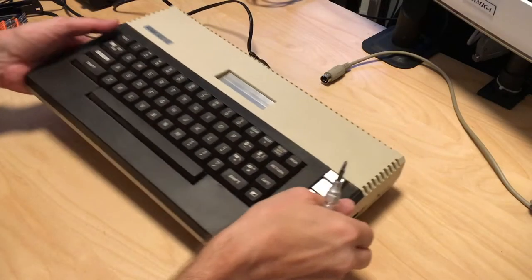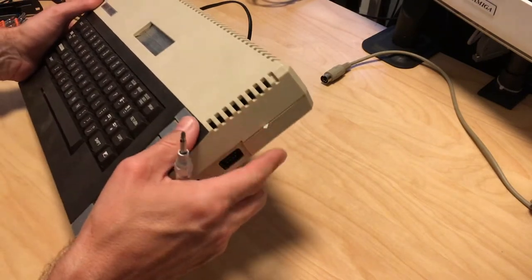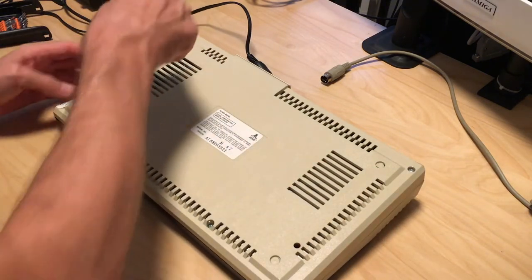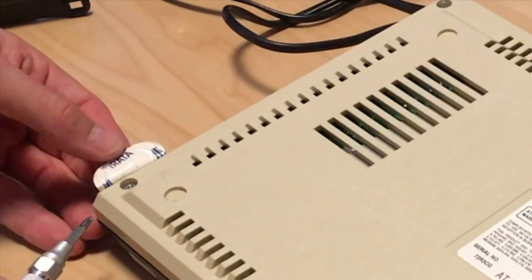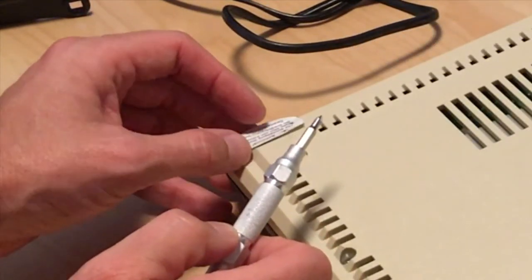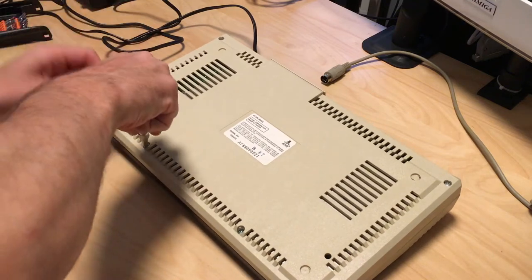I've unplugged the machine. It looks cosmetically in good shape, just a few scratches. There's something sticking out here — let's turn it around. It has five screws and one under a seal — still a good seal, actually an original Atari seal. You can just flip it over and open it, so I'm not sure if this machine has actually been opened yet, but let's see.